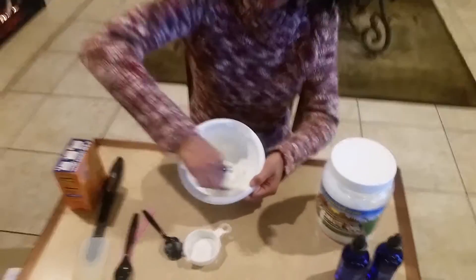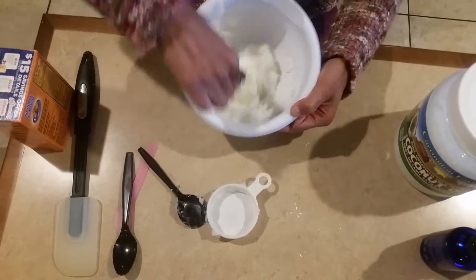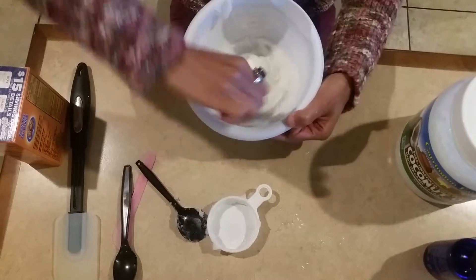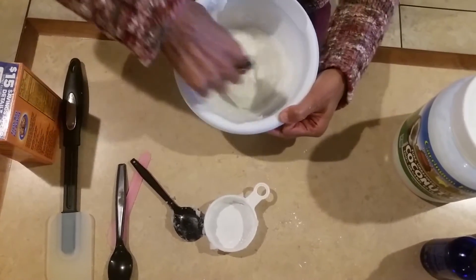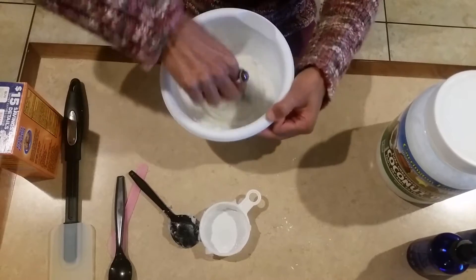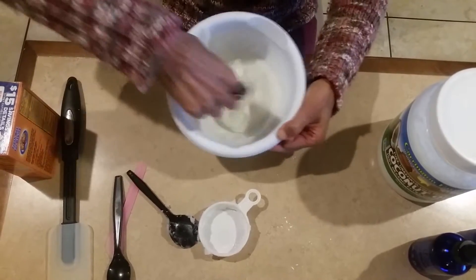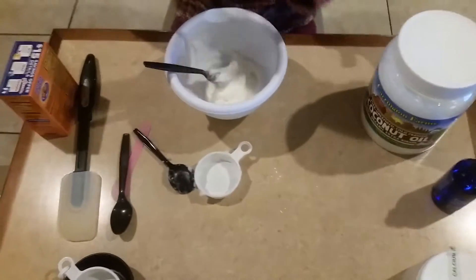Mix it together. Now you're going to add a couple drops of essential oil, whatever kind you want. When you mix it together, it should be like deodorant — kind of creamy. I set it in the refrigerator for maybe an hour or so to solidify it, then take it out. It stays pretty solid. If it gets a little too moist for you, put it back in the fridge. The essential oils also act as a little bit of a preservative. It should be a really creamy texture. Use plastic when you're dealing with essential oils because you don't want them coming in contact with metal.